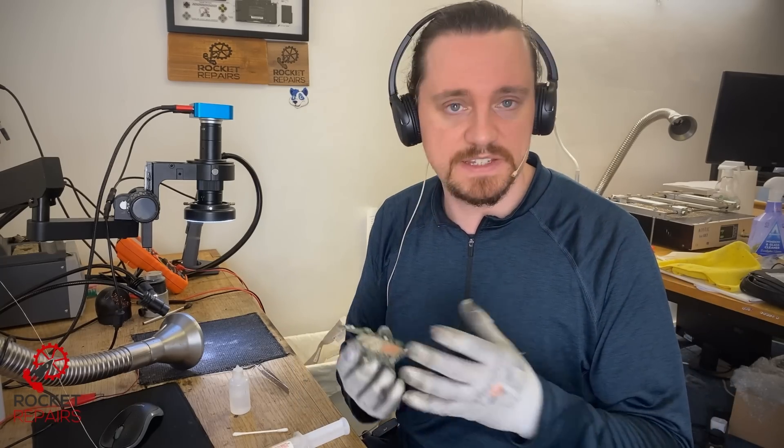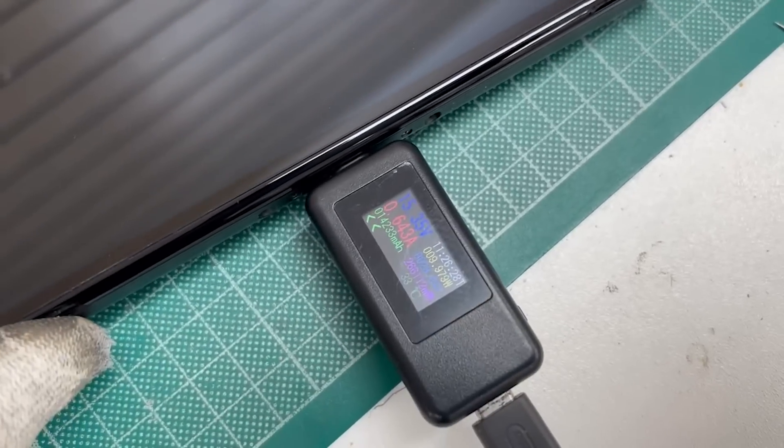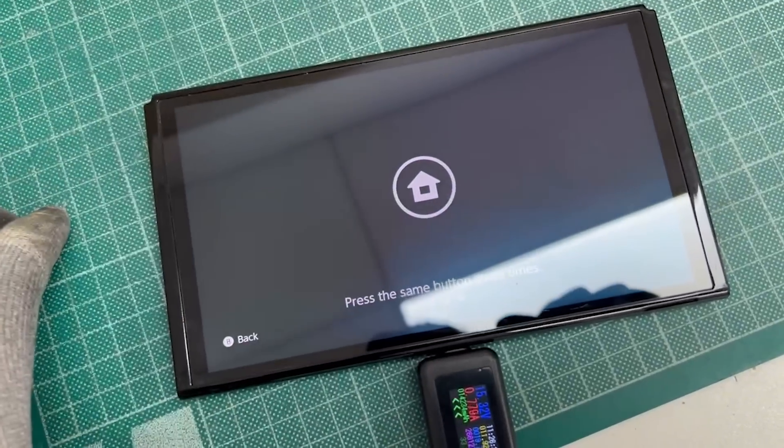I'll be back in a second - I'm just going to reassemble and make sure this definitely works. And here we have the OLED Switch - you can see it's still taking a healthy charge, about 600 milliamps. If we go and turn it on, it's working absolutely perfectly. All other features - working in the docking station - all seem to be A-OK. The Joy-Con rails work. It's all good to go. Thank you so much for watching, I'll see you in the next one.